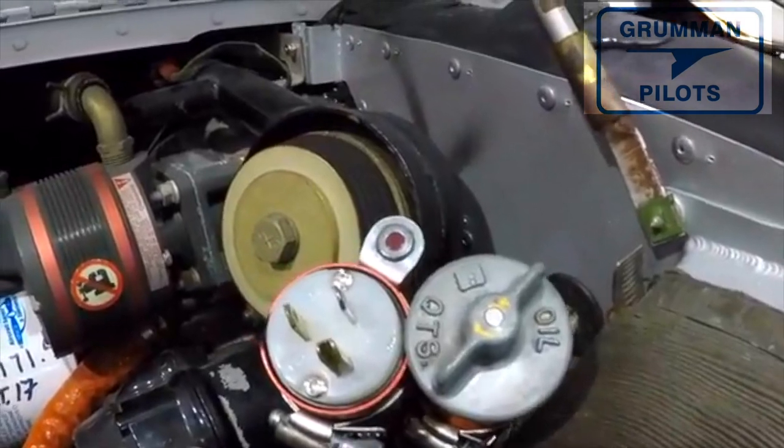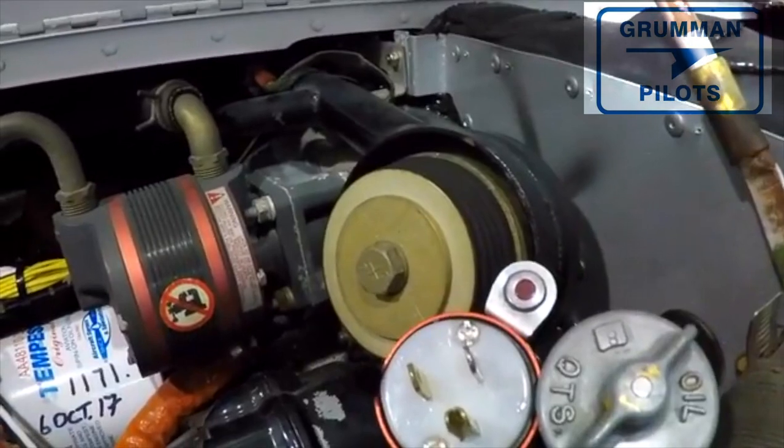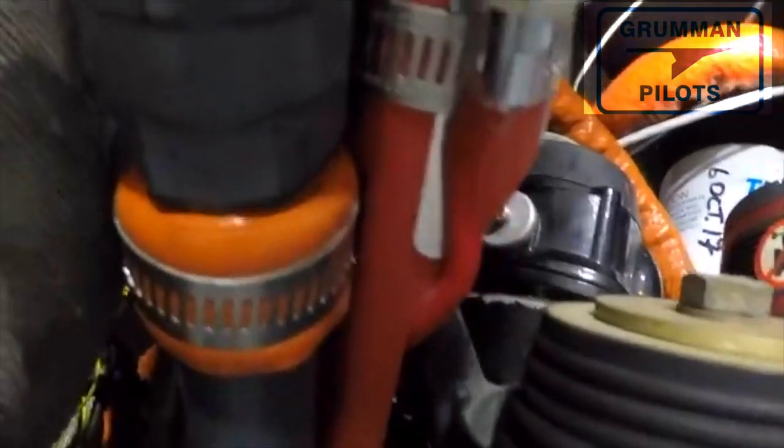This is Don Goins' installation from about five years ago — he bought this at Oshkosh. As you can see, they mount the power plug up here by the oil dipstick, so you have an accessible place to plug it in.